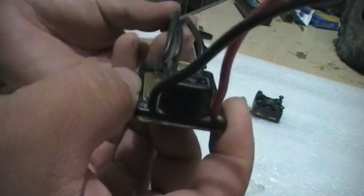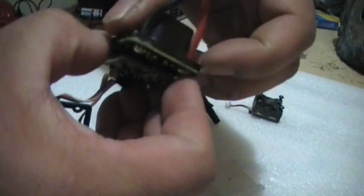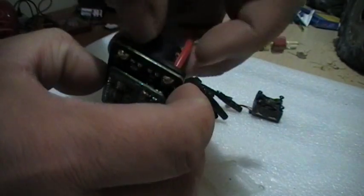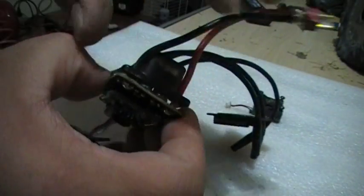The problem with this thing is actually not the gasket or the heat sink — it's actually this little plastic ring cover here. There's no gasket in between it and the circuit board.